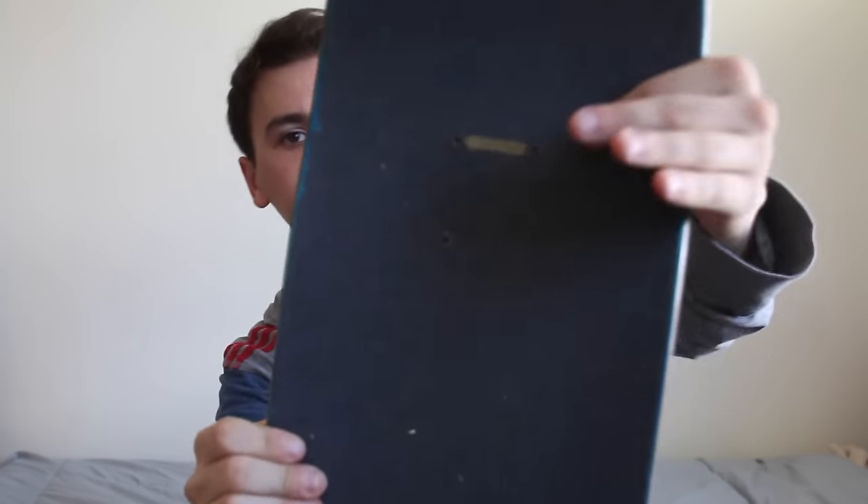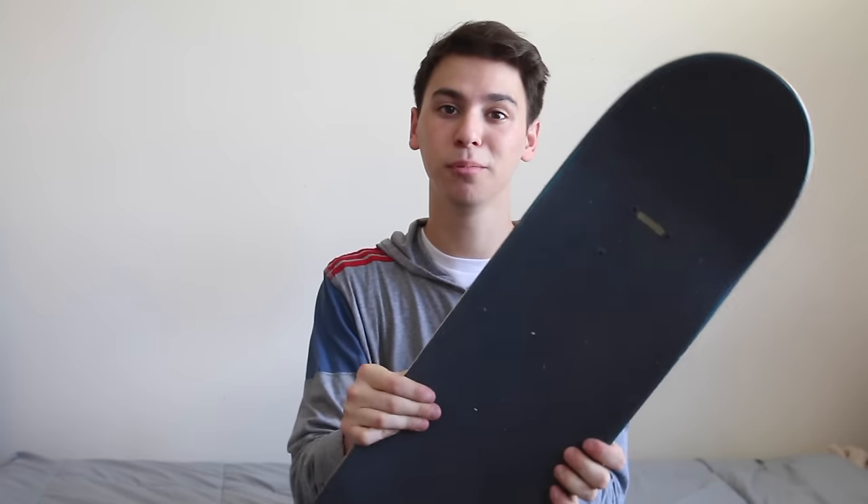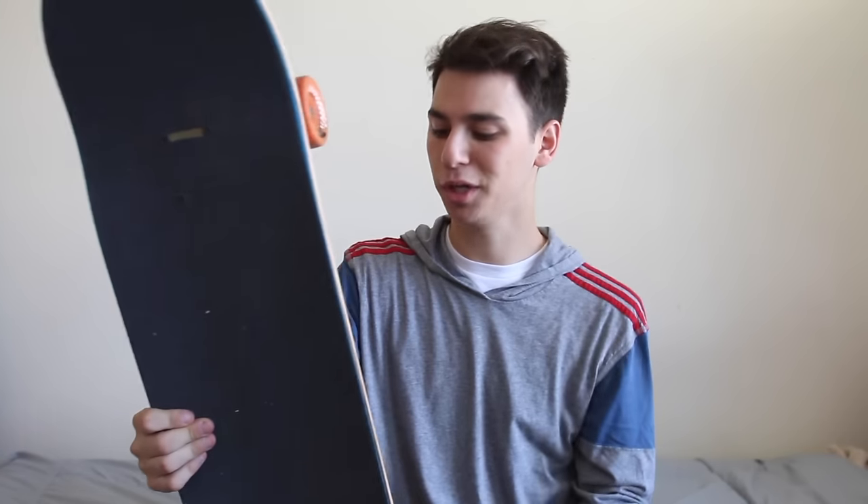I have Jessup grip tape, and you see I have this little guy right here - I did this with a paint marker. People always ask me how I draw my grip tape. Paint markers are how you do it. And this line is just so I know which side is the nose and which side is the tail. Really simple, but it makes a huge difference and it really helps.